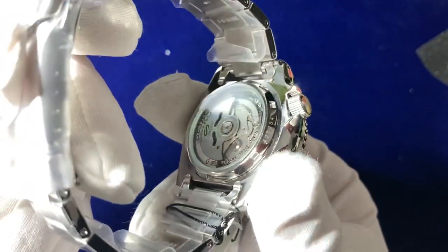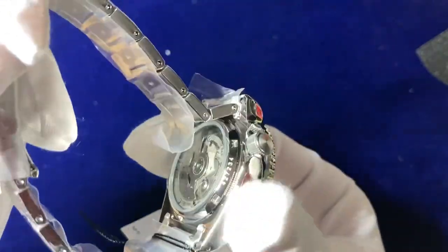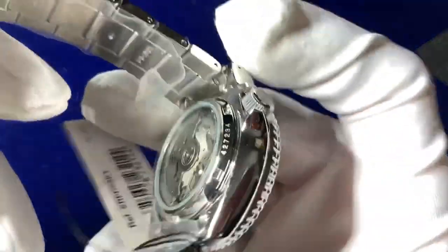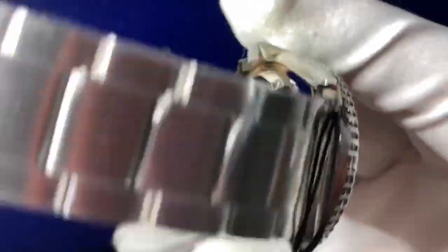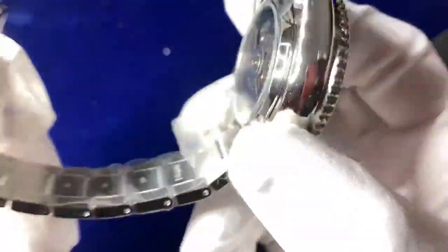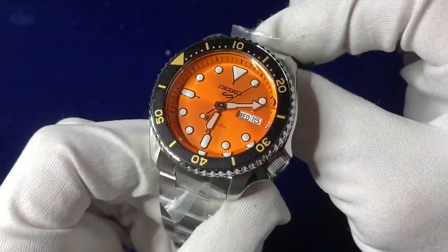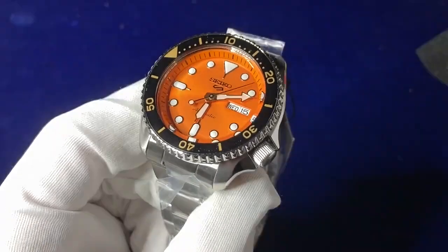You can see the 4R36 automatic movement in the back there, just sweeping around. There are also markings on the outside of the rear back plate. And there you go guys — that is the Seiko Five Sport orange dial.